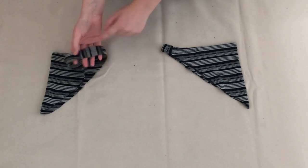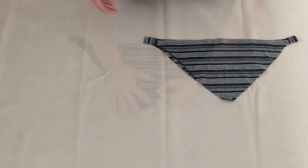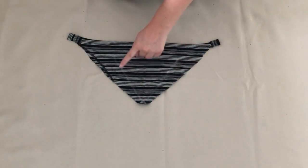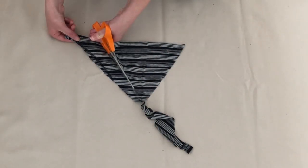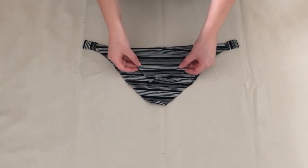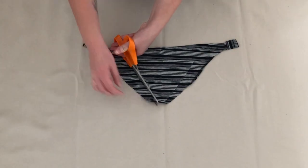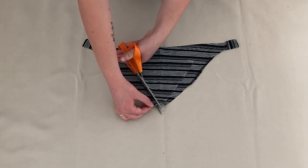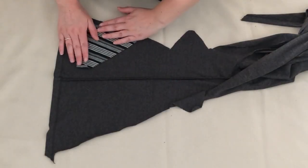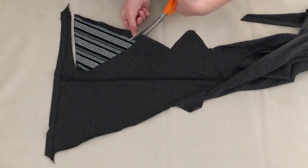On to making the top. I took the legs I cut off earlier and cut along the seams to have two pieces of open fabric. Taking one of the pieces, I drew a triangle and cut this out, then used it as a template to create a second one. I then used some scrap fabric I had to create a lining for the top and cut out two triangles to match the first two. This is optional but I think it gives the top a better finish.